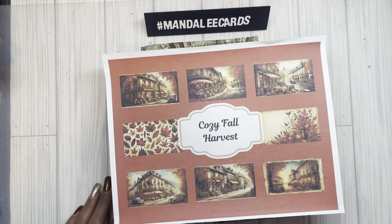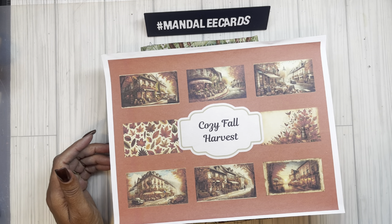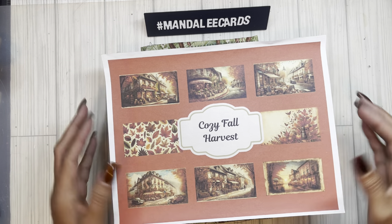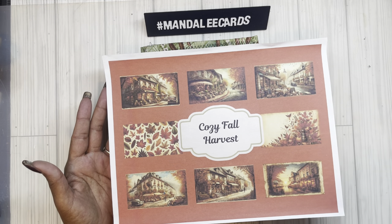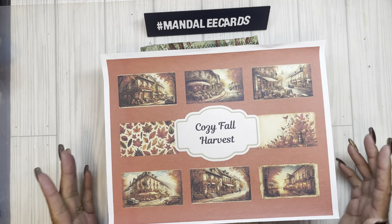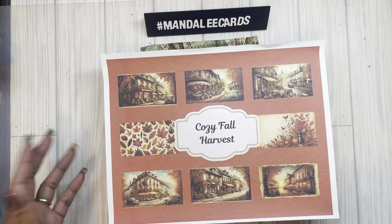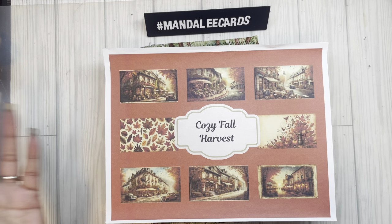Hello everyone and welcome back to my channel. I figured I would come on today and show you where I'm at with my cozy fall harvest journal. This was the digital collection that I released back in October for fall and it's available in my Ko-fi shop, which is linked down below, or you could get it at Etsy.